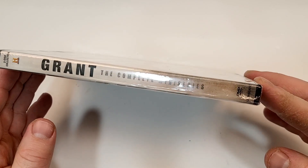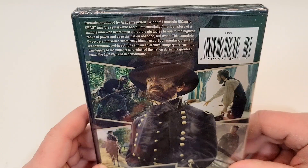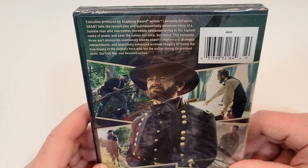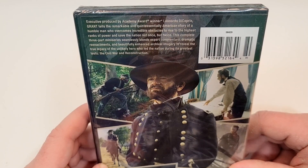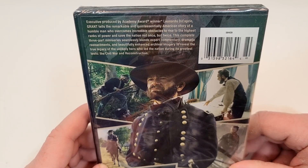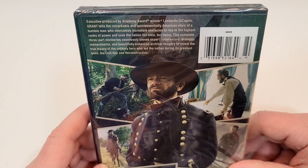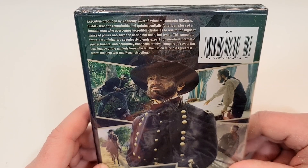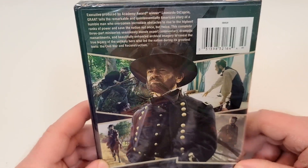Here's a look at the spine — you get the History Channel logo, the Lionsgate logo, and then just the name down there on the bottom. Executive produced by Academy Award winner Leonardo DiCaprio, Grant tells the remarkable and quintessentially American story of a humble man who overcomes incredible obstacles to rise to the highest ranks of power and save the nation not once, but twice. The complete three-part miniseries seamlessly blends expert commentary, dramatic reenactments, and beautifully enhanced archival imagery to reveal the true legacy of the unlikely hero who led the nation during its greatest test — the Civil War and Reconstruction.